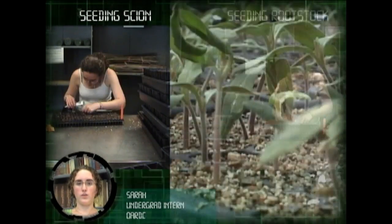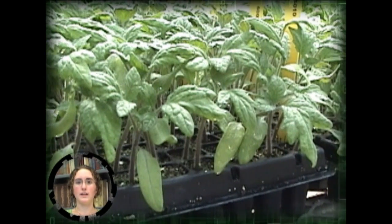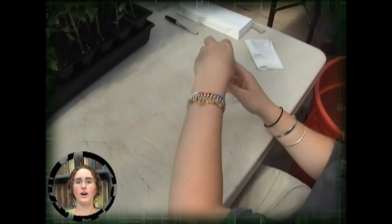Rootstocks and scions may germinate and grow at different rates. Germination experiments may be necessary to synchronize the planting so the rootstock and scion plants will be about the same size and diameter at the time of grafting.